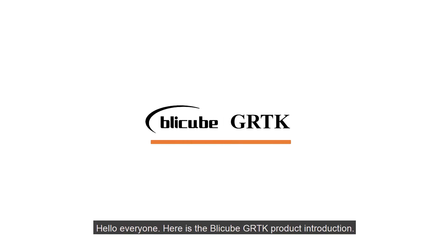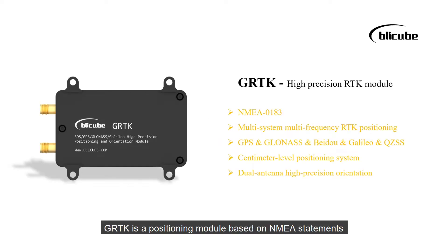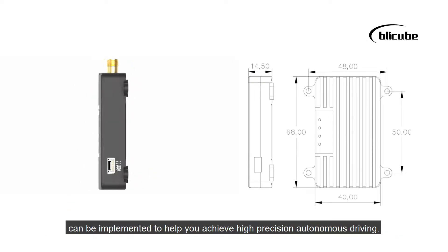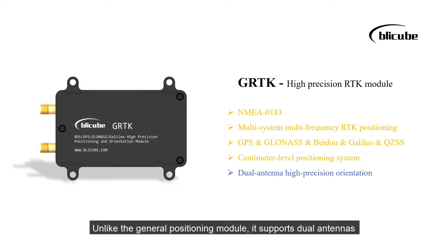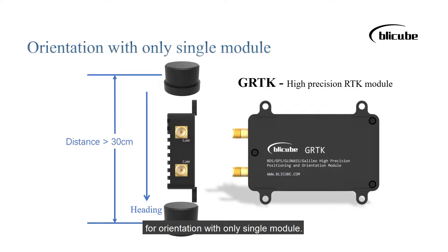Hello everyone. Here is the Blickube GRTK product introduction. GRTK is a positioning module based on NMEA statements that provide high-precision positioning information. With the help of two GRTK modules, an RTK centimeter-level positioning orientation system can be implemented to help you achieve high-precision autonomous driving. Unlike the general positioning module, it supports dual antennas for orientation with only a single module.